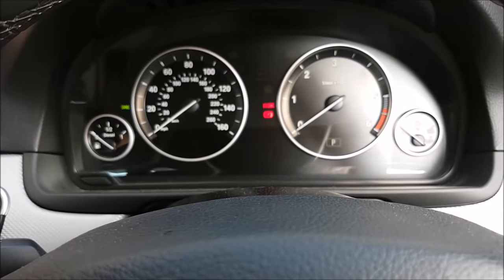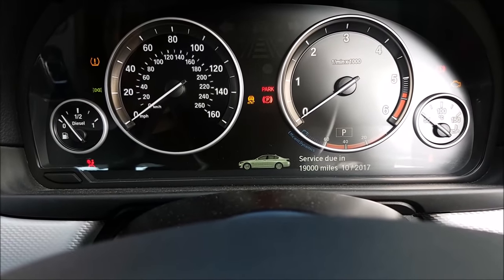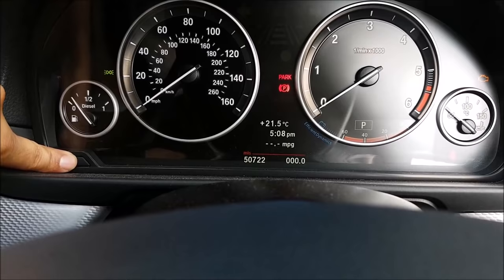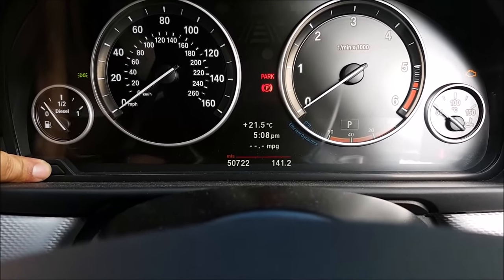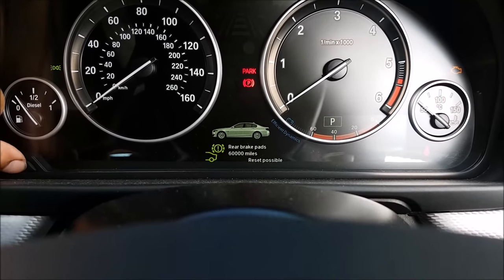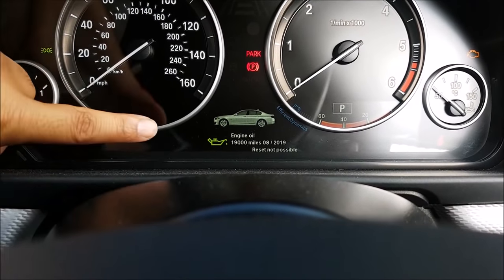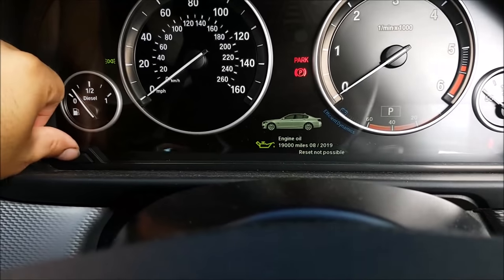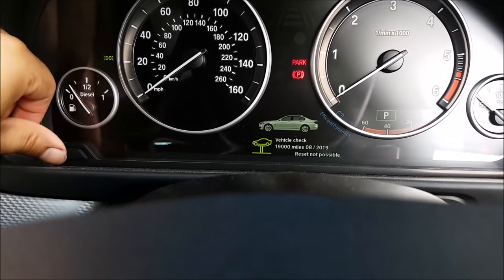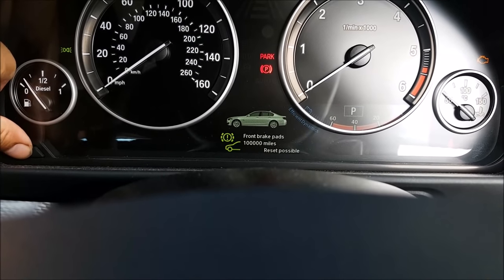I forgot to record this bit but I've just done it now - so it's all about the service being due. What you have to do is hold the left button down, you'll see the trip meter go, and then it'll come back and the services will come up so you can select through all the information. It says reset possible or reset not possible. I just reset the engine oil one. What you then do is hold the trip meter again - it'll say would you like to reset - and then you hold it again, let go, and hold it again, and then it will reset itself. A little bar will come up, go across, and that'll be it.